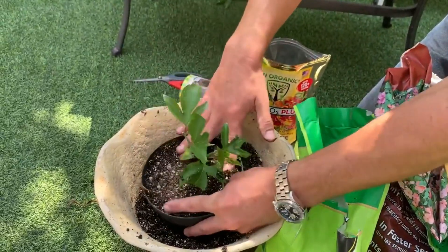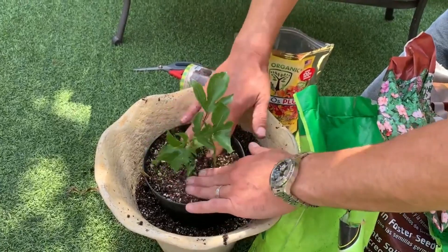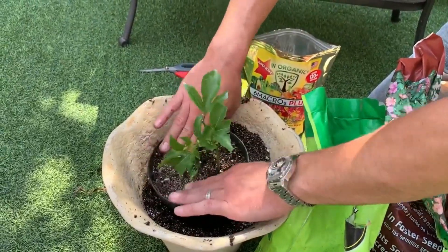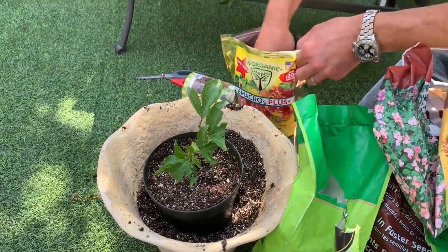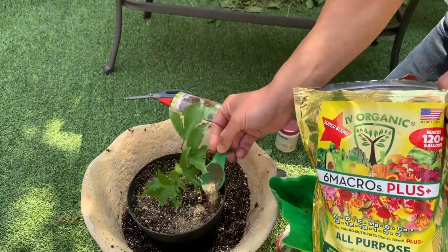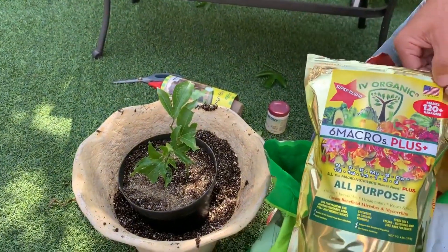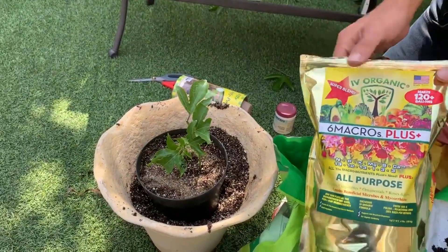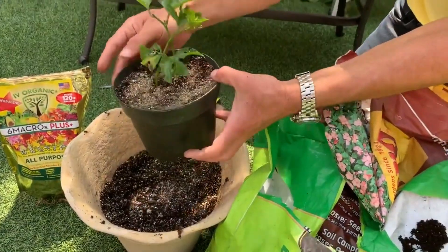Now we're backfilling the soil around the vine and applying a little pressure to eliminate any air pockets around the plant. We dress the surface one more time with just a little more fertilizer so that as we water, all of those elements work their way into the soil and all the beneficial life within the product will start networking the soil as well.